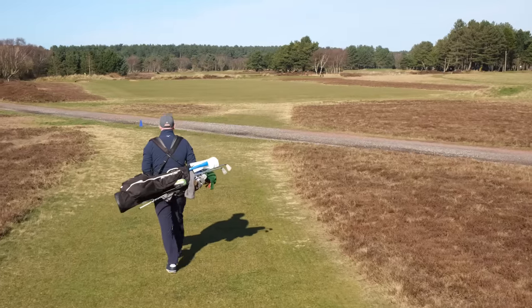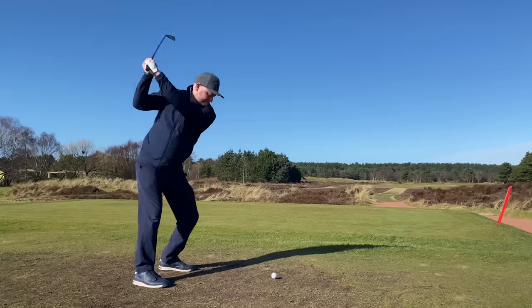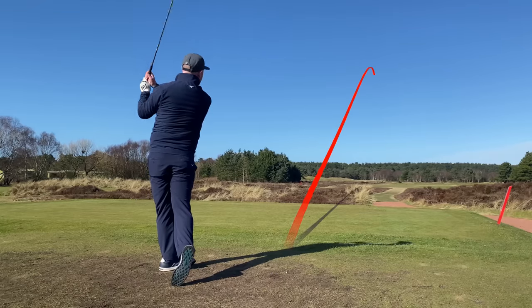We know lofts have changed and are getting stronger to get the ball going further. What I'm going to do is put these on the simulator here on the GC2, hit some with a 5-iron and a 7-iron to gauge how far they're going, then put them up against a new set of Wilson Staff CBs to see the distance difference. After that, I'll head out to Formby Ladies to play six holes and answer the question: can you play good golf with second-hand golf clubs?